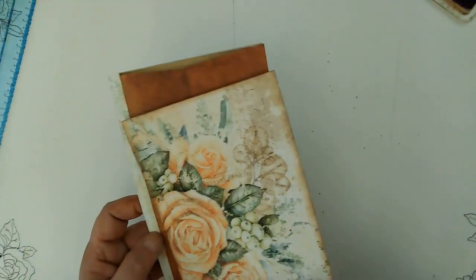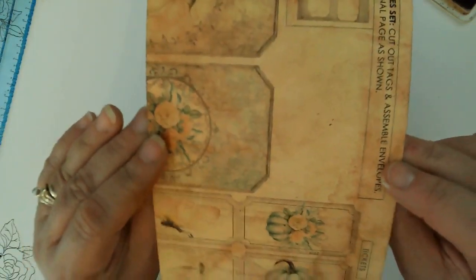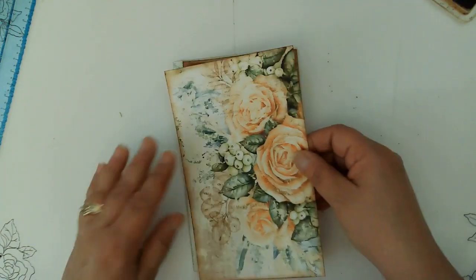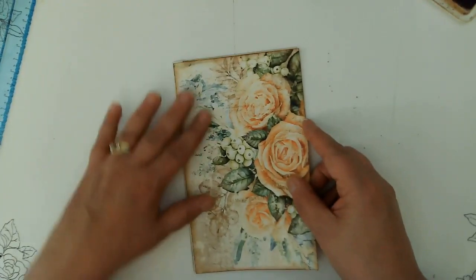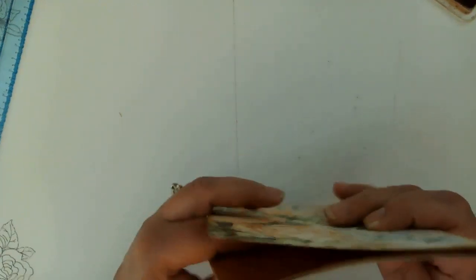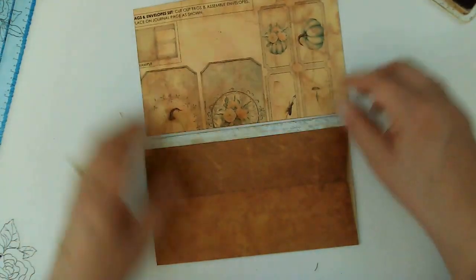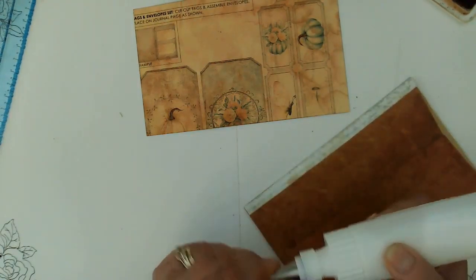So we're going to work on the construction here first, and then we'll work on the tucks and pockets and things we want to make. This is one of those funky prints — I don't know what happened here at all, but it happened. I'm going to go ahead and just turn this this way. Let's see which way is up. I don't know if I can tell by the words — I think it's this way. So we're going to go ahead and glue this on the back. I think I want to seal the top and have it be a side tuck, so let's go ahead and put this on first, and then we will seal the top of the envelope.